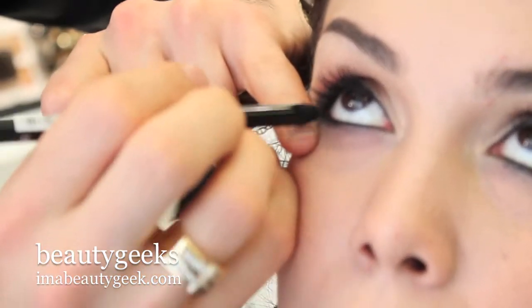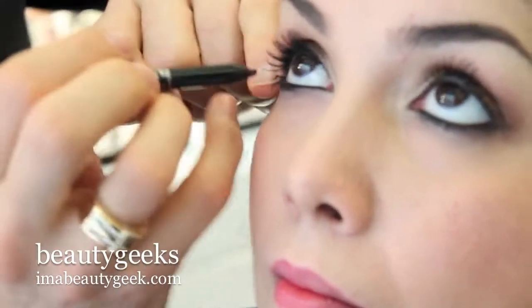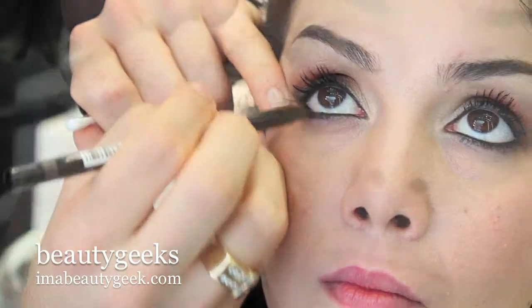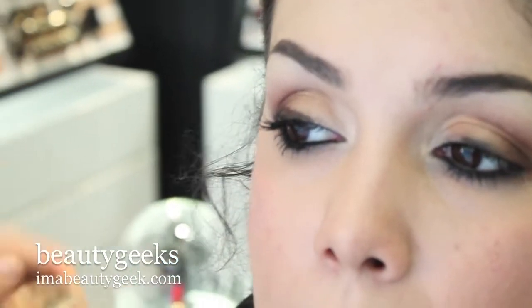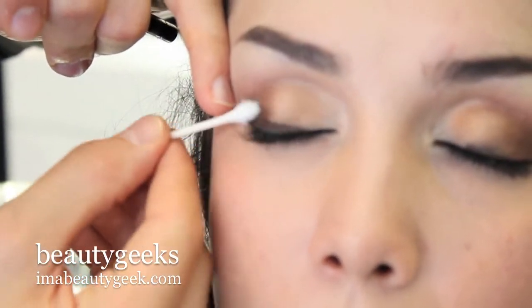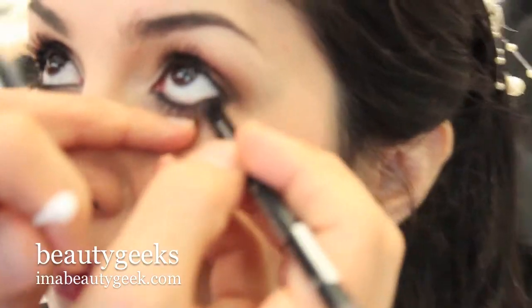It's an evening look and you want your eyes to be a little bit dramatic. My pencil is brown — I love brown, I think it makes you look younger and fresher. I'm doing a big line on the lid and then with a cotton and a bit of darker shadow, going on top of it. It's super user-friendly — just smear it, smudge it.